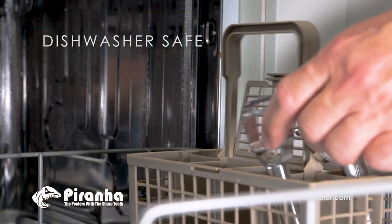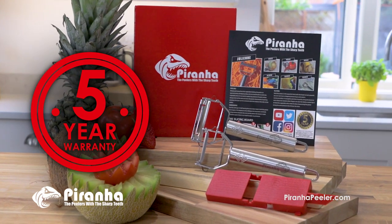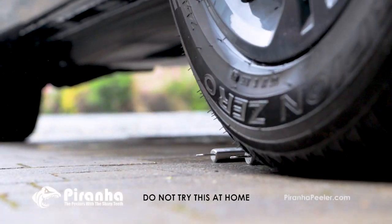Easy to clean — just pop the Piranha Peelers in your dishwasher. Your Piranha Peelers come with a five year warranty, and to show you how tough and durable they are, we drove this car right over them.